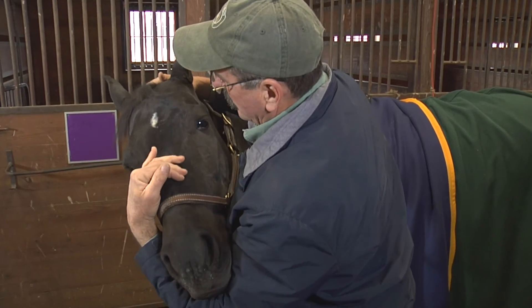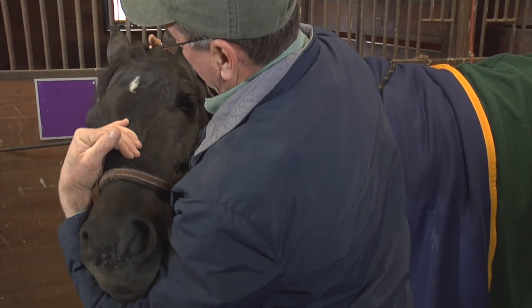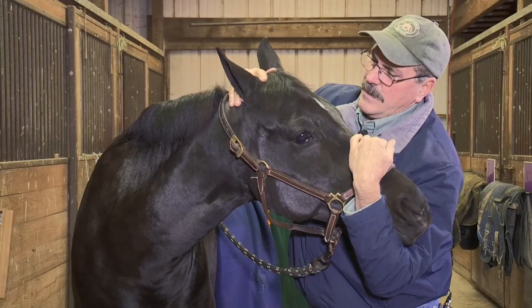I'll get a little movement in her poll now too. Now that she's relaxed the muscles somewhat, I can gently get movement in this junction in a relaxed state.